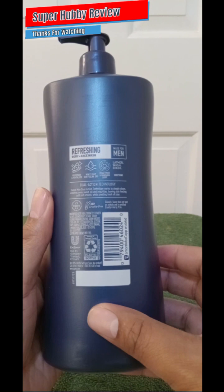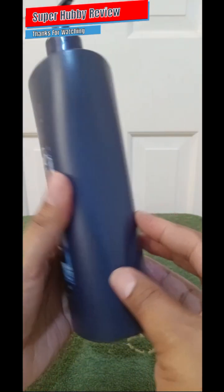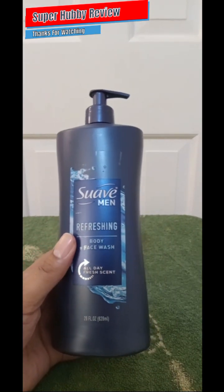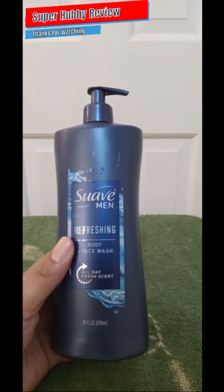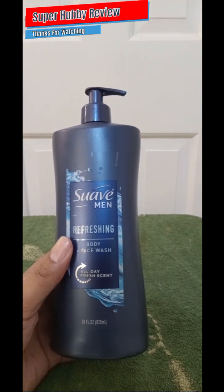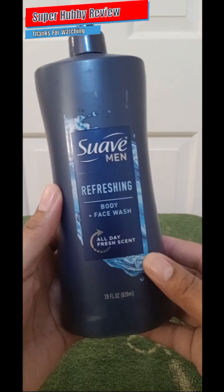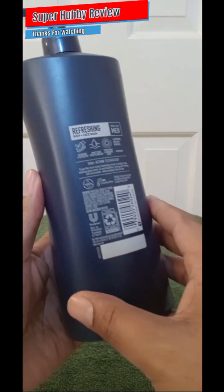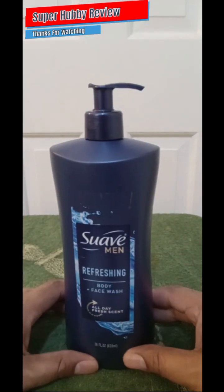Spending that amount of money, I'm getting my money's worth. There's nothing more disappointing than purchasing a product and not getting much of it. For that price point of five dollars, give or take, Suave really gave me a lot of body wash. This is going to last for quite some time.